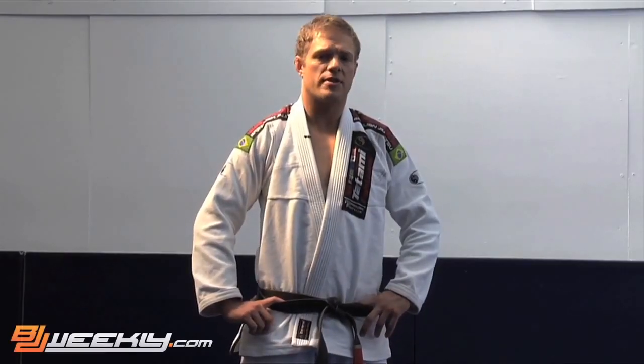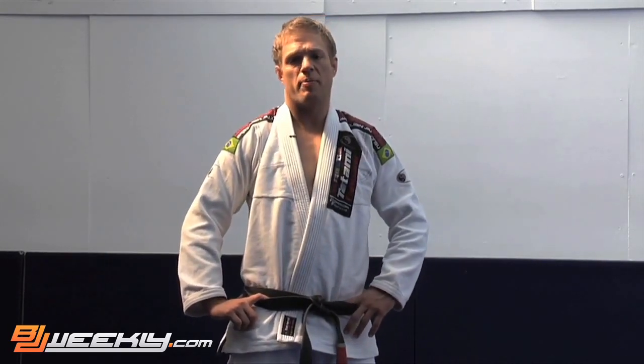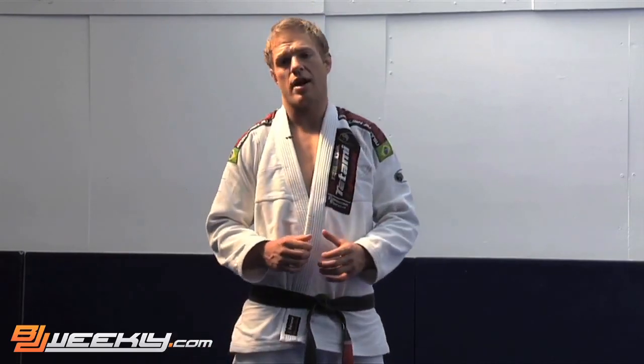This is the guard replacement sidemount escape and it's probably the least flashy of all the moves we're going to show you today, but also probably the most important. Why would you want to know this? Especially if you're a beginner and you're small, you're going to be spending a lot of time on your back with a bigger, stronger guy holding you down in a sidemount position.